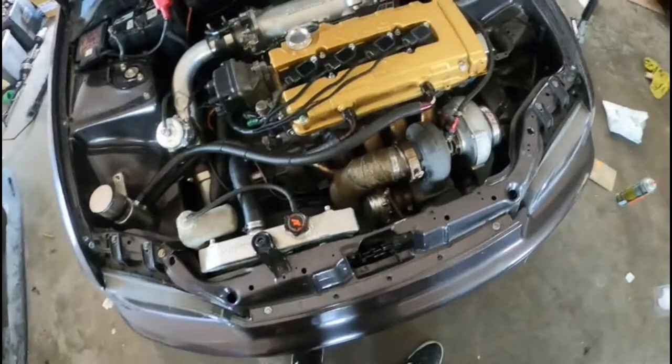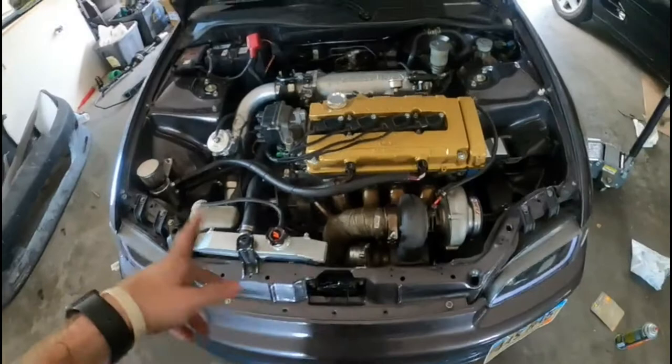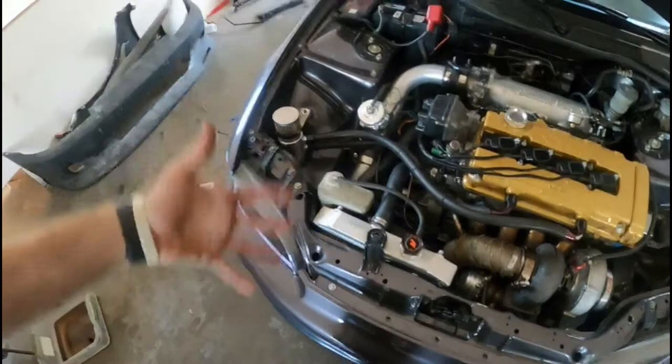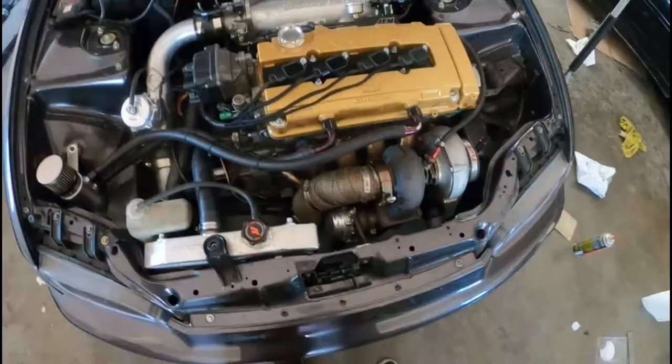Once I put more hose clamps on it, she should be ready to test drive - see if the VTEC is working and see if this does anything to help the clutch issue. If it doesn't help, I'm going to upgrade the clutch master regardless. And if that doesn't fix it, then I have to pull the trans. I read somewhere that if you clean the towers of the floating discs on a twin disc, it sometimes helps with the squeal and random engagement - it was on an Evo forum so I'm not sure if it's the exact same. Anyway, off to Ace Hardware to grab some more hose clamps.